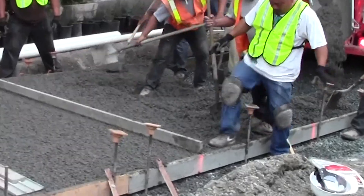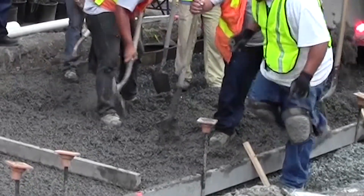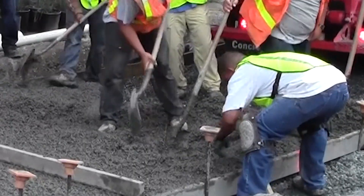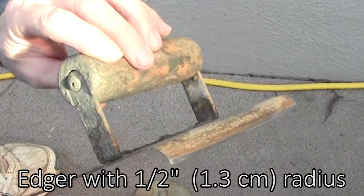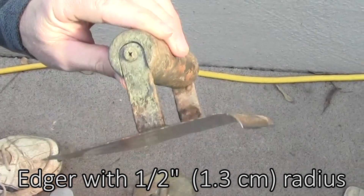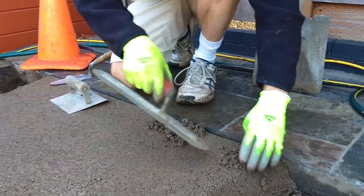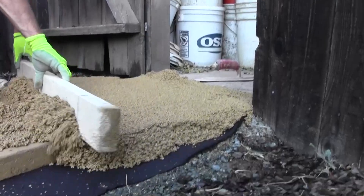Against forms and other hard edges, step on the pervious concrete as soon as it's placed on the ground. Then add more material and finish using an edger with a minimum radius of three-eighths to half an inch. A smaller radius than this won't provide enough compaction. Apply a lot of pressure when using the edger — sometimes using another hand can help.